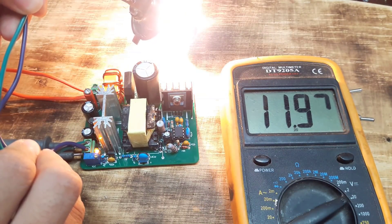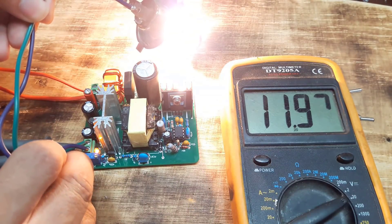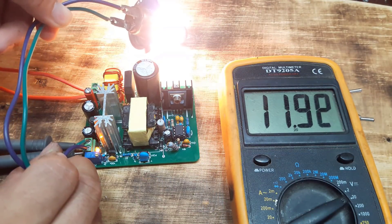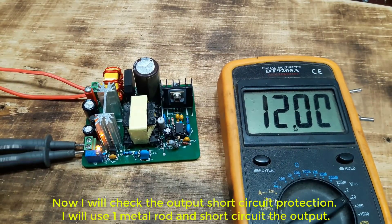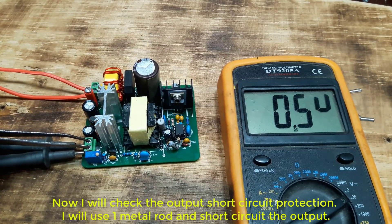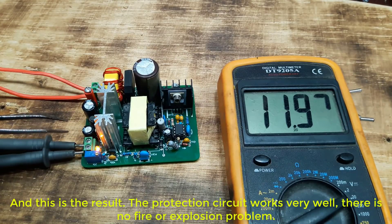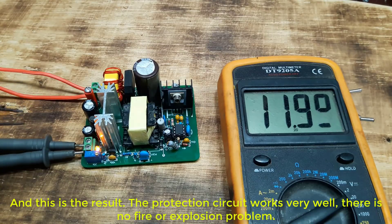As you can see, the light bulb is very bright. And the voltage is almost unchanged — the output voltage value is always 12 volts. Now I will check the output short circuit protection. I will use one metal rod and short circuit the output. And this is the result: the protection circuit works very well, there is no fire or explosion problem.